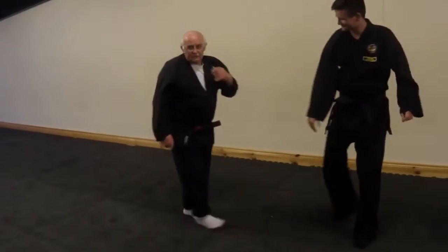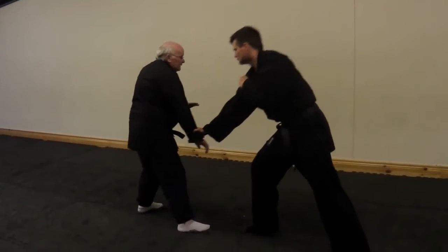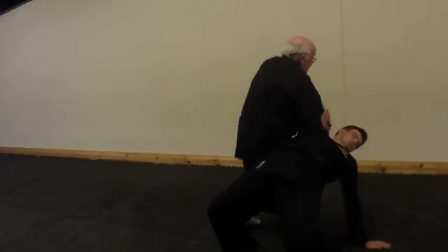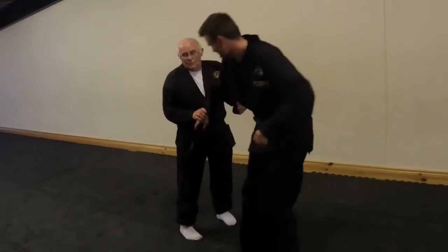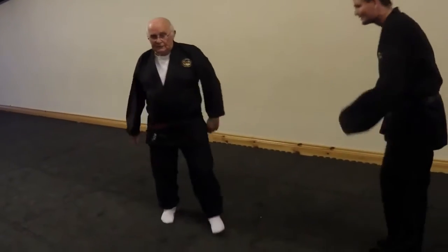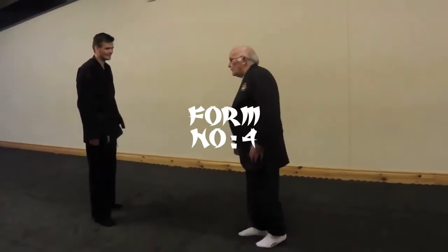In advance you'll find that little things come in here — find the little moves, and they will come in. We're going to do number four.